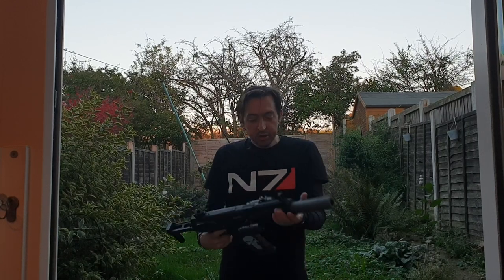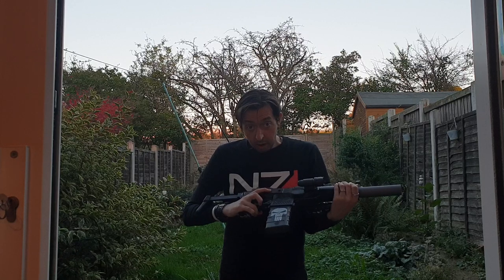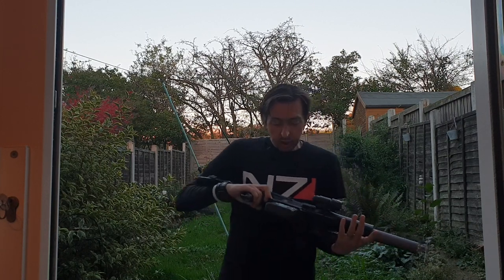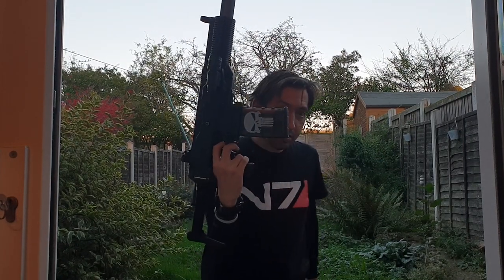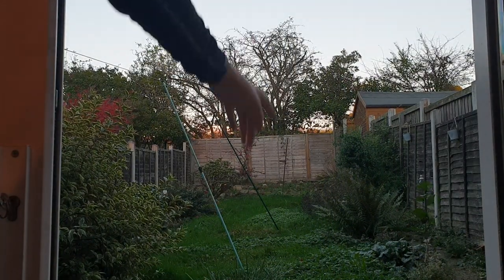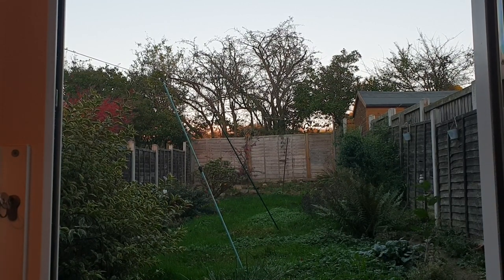Overgrown garden. Shooting test. MP5. 1000mAh, 2S 40C LiPo, with Shell 2.0s, firing 15 from a Worker PMAG with the Punisher thing. And that's 55 feet — 55 feet to the back fence — so I'll be firing at about 60 feet. Headphone users beware.